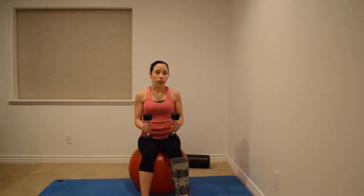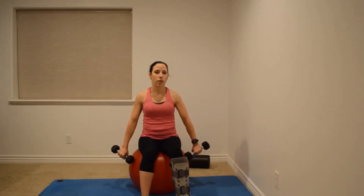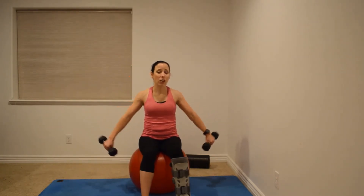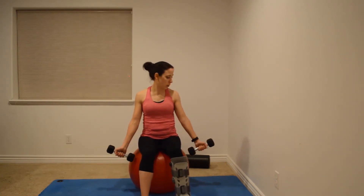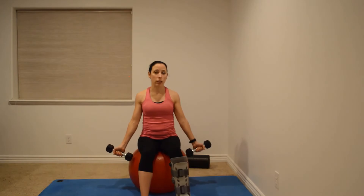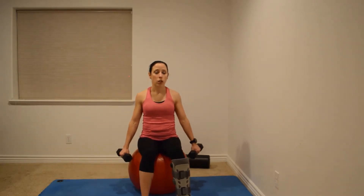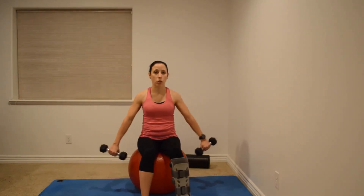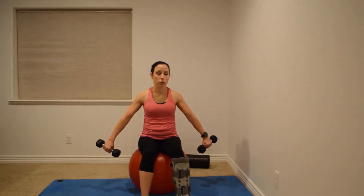The next one is lateral raises. A lot of programs want to work the posterior deltoid, so they have you cranking your pinkies up toward the ceiling — that position is really hard on the shoulder. Instead, put the thumb toward the ceiling and bring it out that way. You can also keep the range of motion much less, or just hold it low, which will engage that posterior deltoid without causing as much shoulder impingement.